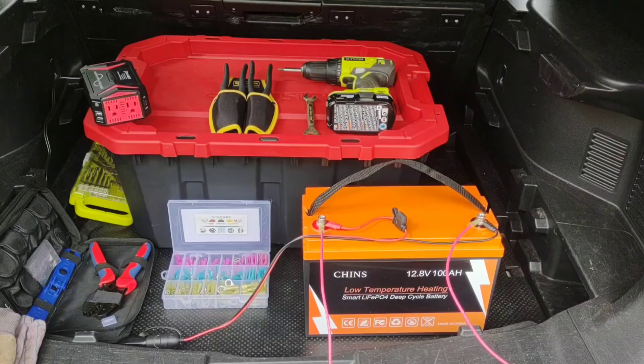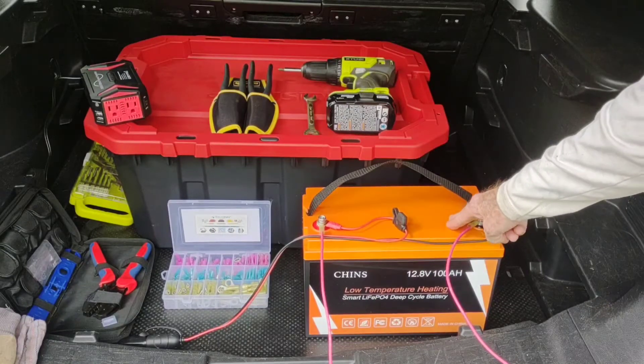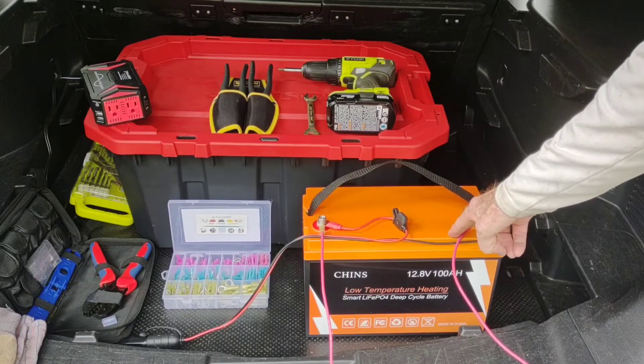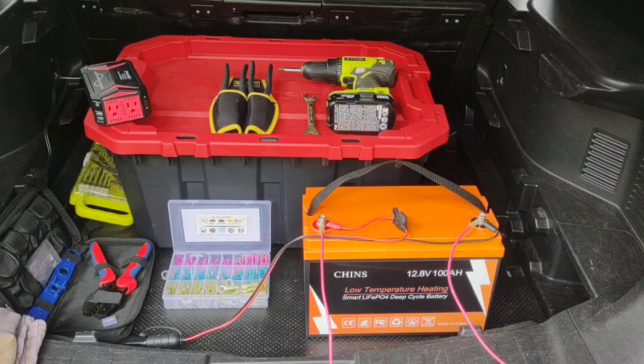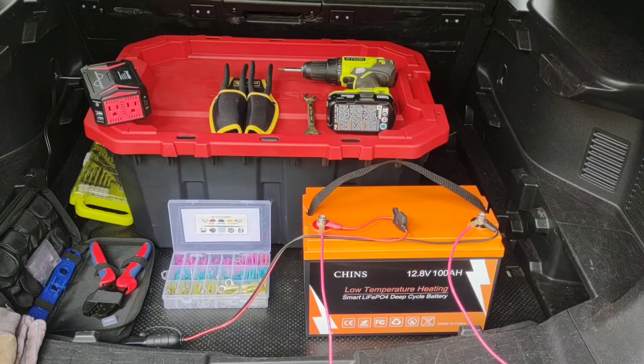Hey, good afternoon everybody and welcome back to the channel. Today I've got a real fun project — a do-it-yourself solar generator, portable and very lightweight. This is going to be a smart system using the Chins 12 volt 100 amp hour smart battery that can be monitored on your phone with a Bluetooth app. We're going to use a 300 watt Bestech pure sine wave inverter, and we've got it running out to a 100 watt panel that'll be part of the portable kit.